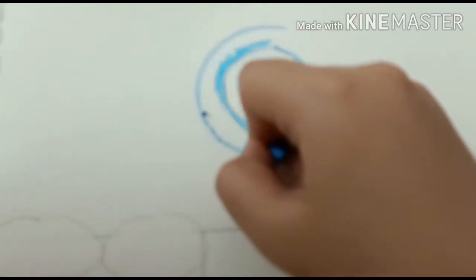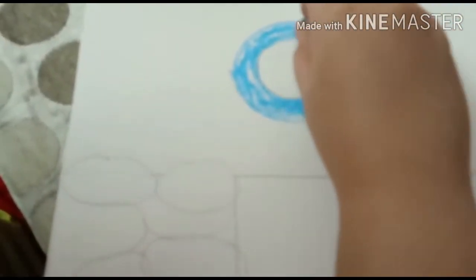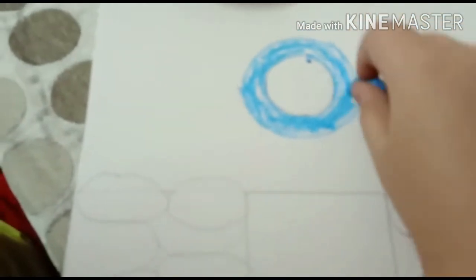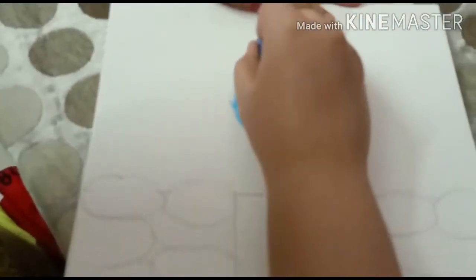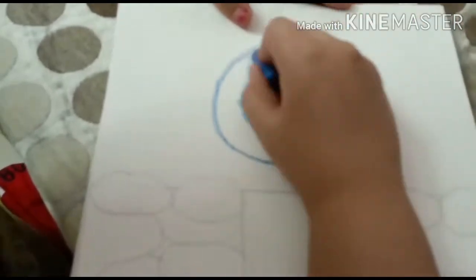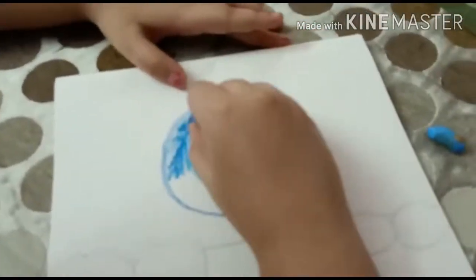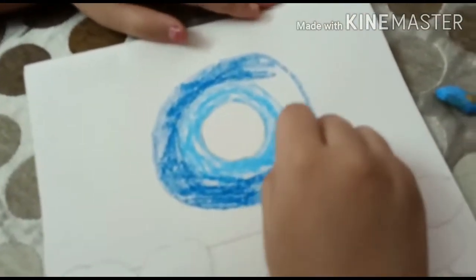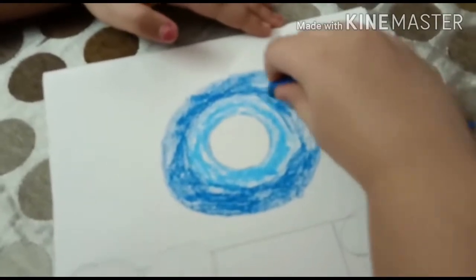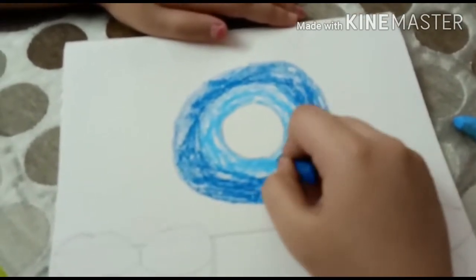Now we have to draw a circle and fill it with blue color. Don't do it dark, just do it light. Now we are going to take dark blue, make another circle and color it. As I said, light — don't do it dark. Don't apply pressure while you are coloring. While we have done this color, we have to do a little dark blue and light blue also.